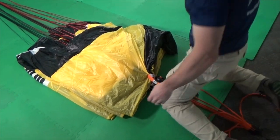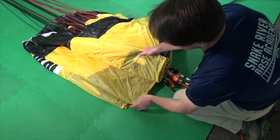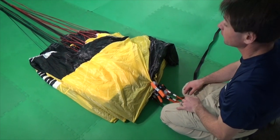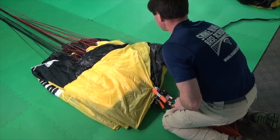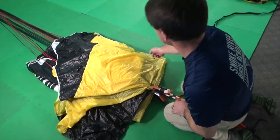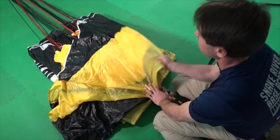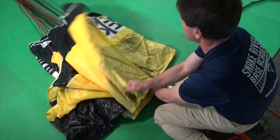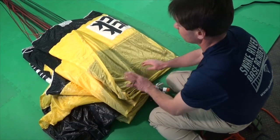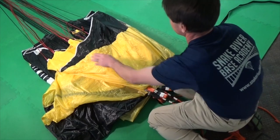Now the right side of the canopy is neatly flaked in three folds: A to B, B to C, and C to D. To maintain symmetry, you have to flake the left side of the canopy the same. First grasp the tail and throw it across out of the way to expose the left side folds. Then straighten the left side folds by flipping them with the same motion used on the right side — first the AB fold, then the BC fold, then the CD fold.